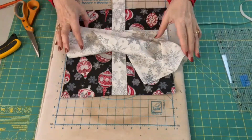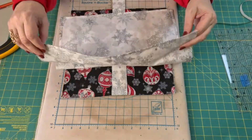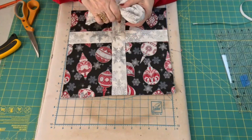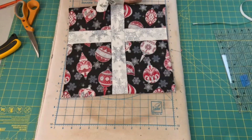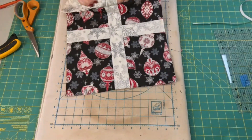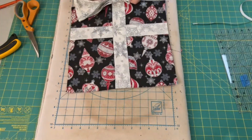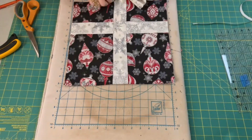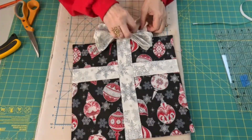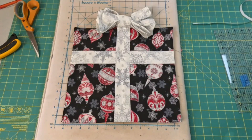Now let's take our napkin. We want to fold it in half and fold it in half again and bunch it up kind of like a bow. Shape it a little bit — and there's the bow on top of our Christmas package.